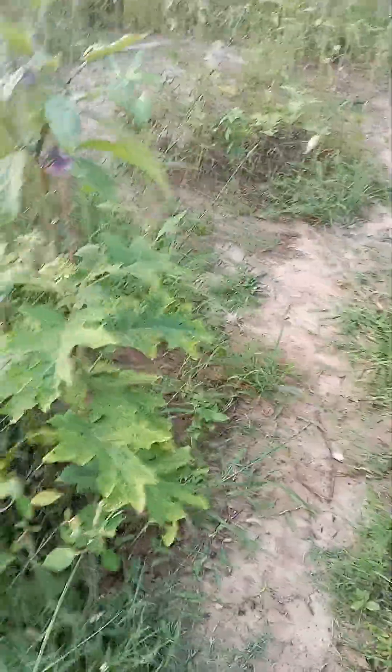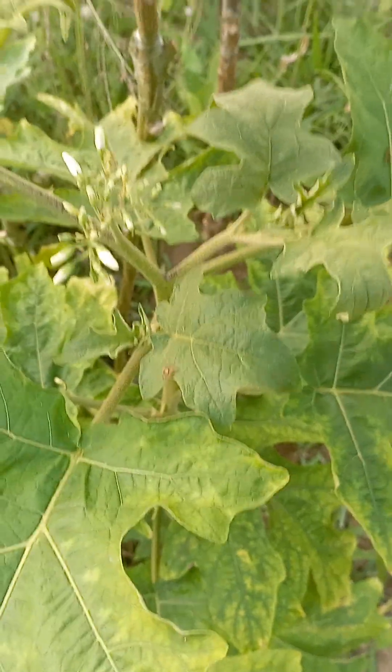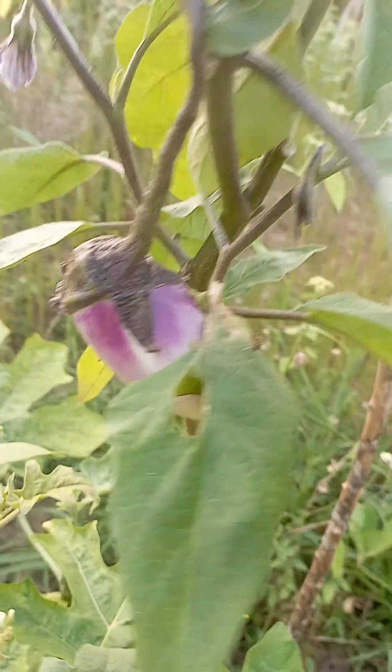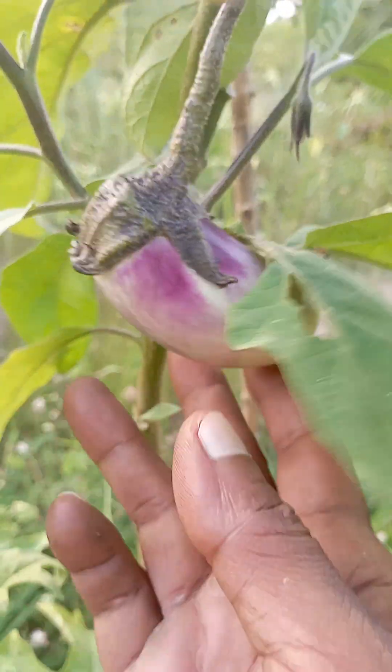Today I'm going to show about grafting two plants. This one is a turkey berry plant — you can see the bloom here. I have grafted eggplant onto the turkey berry plant, so this has a raw fruit on it now.